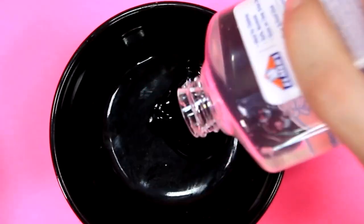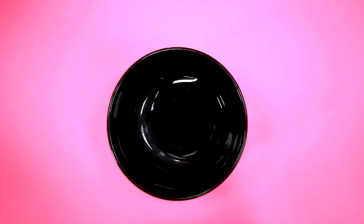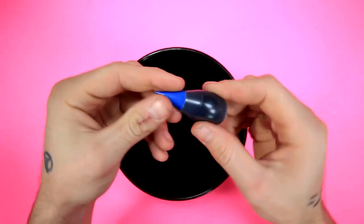So we get our bowl, get our clear glue. I'm just gonna dump it all in there. That should be enough. Then we get our food dye. I went with blue, because blue's a pretty color.